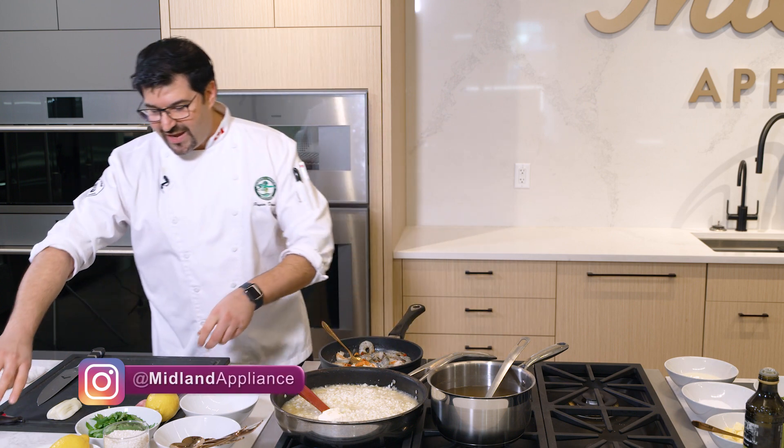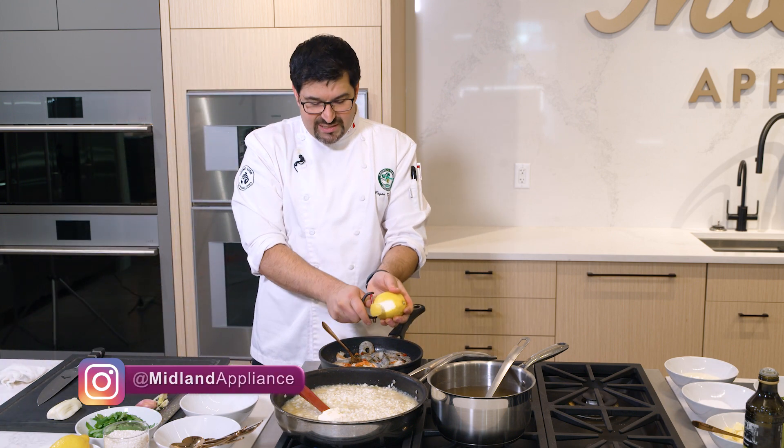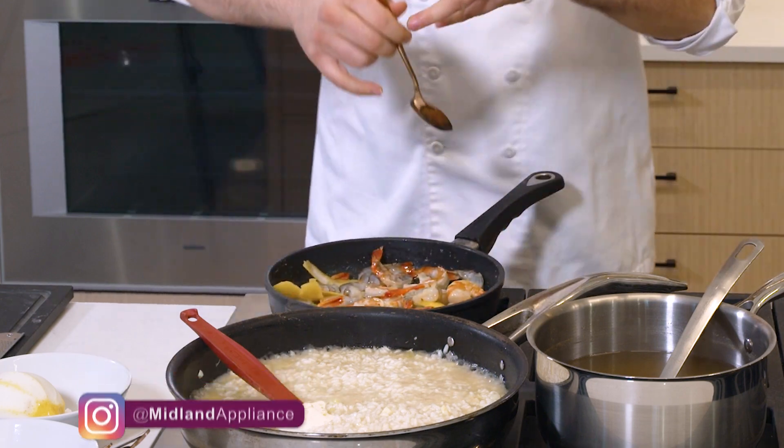Now we're going to talk about the other way of adding citrus into a product — literally peeling it. This way I can actually take the peel out. It's going to permeate through the butter and the olive oil and actually make a little sauce for you as well.